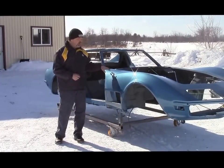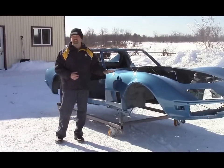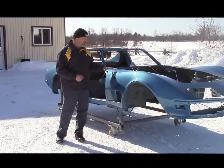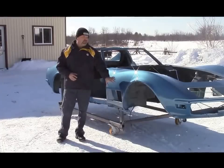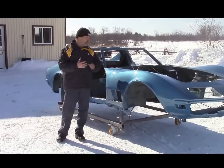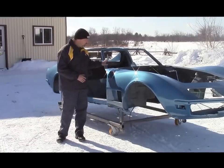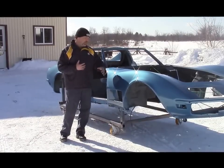We originally started with the recipe for Le Mans Blue, which is a very common GM color in the early '70s. What we did is we modified this color — we did about four or five different samples and changed the recipe in terms of the metallic. This is a base clear that we did here.